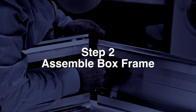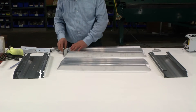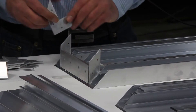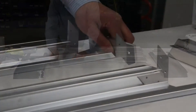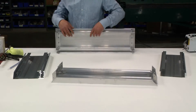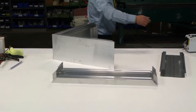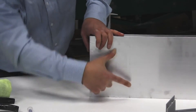Step 2: Assemble box frame. Begin by assembling the fixture corner angles for the sign box. The corner angles are where we will apply the structural adhesive. Once the corner angles are all assembled, assemble the box frame. Apply a couple pieces of tape at each corner edge to hold everything in position.